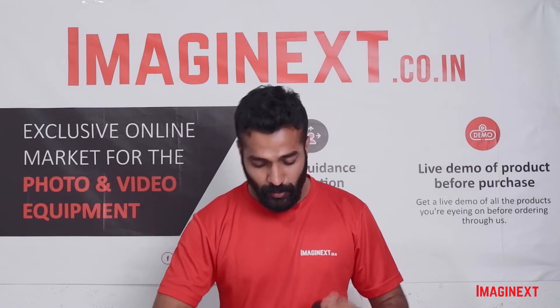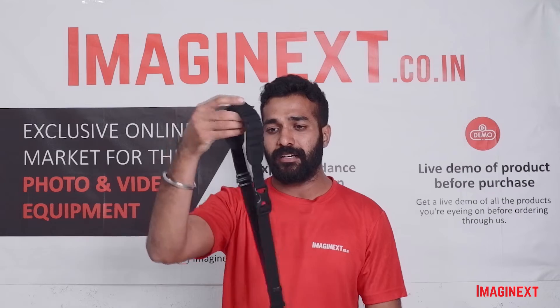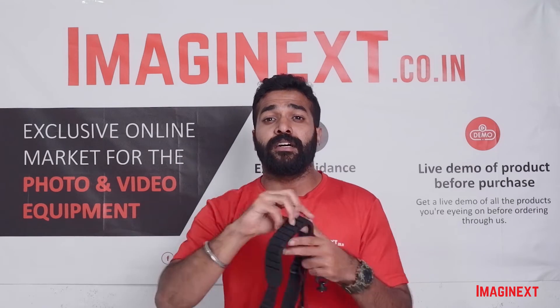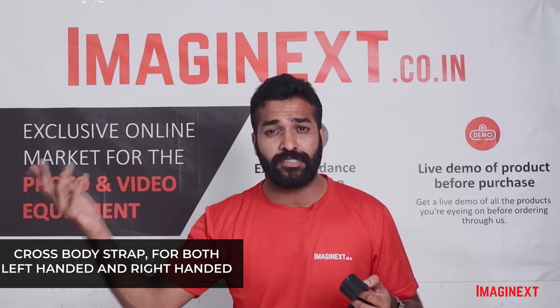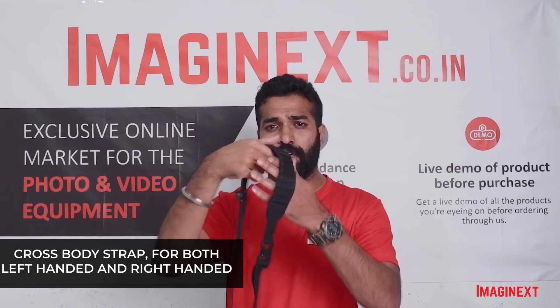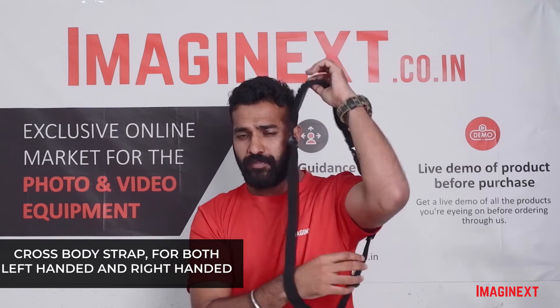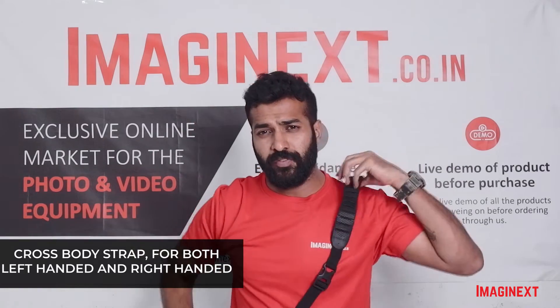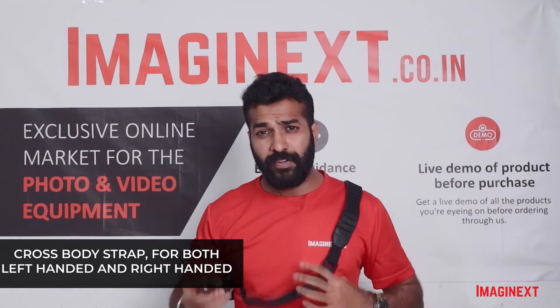I have the sling over here. The first and most important feature is that it can be worn by both left-hand users as well as right-hand users. All you have to do is put this on one of your shoulders and bring it across your body — that's how you wear the sling.